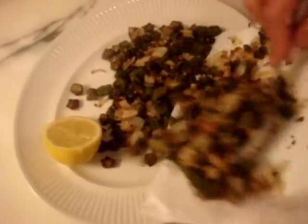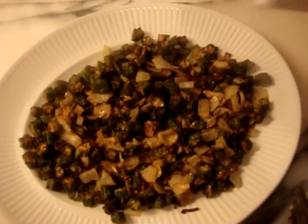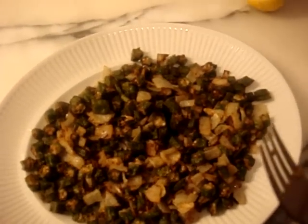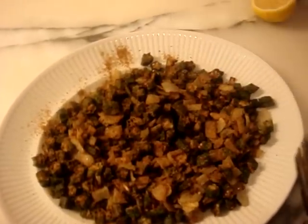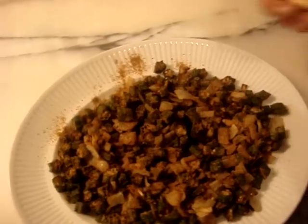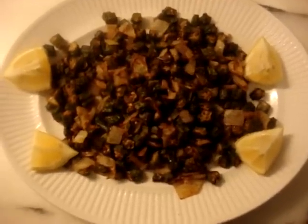Now serve on a plate. Sprinkle some salt on top, add some Shan chaat masala, and squeeze some lemon juice on top. Mix it all together and your fried okra is ready to be served.